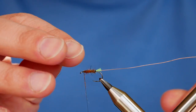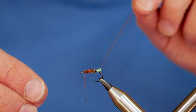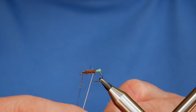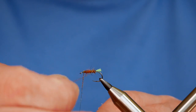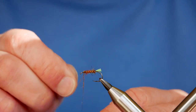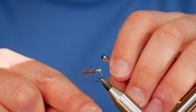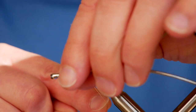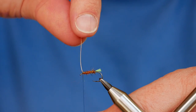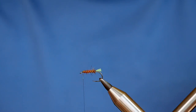I've run my body up and left about an eighth of an inch behind the eye of the hook. I'm now going to grab my rib and bring it in the opposite direction to the way my body went down. This makes it stand out a little bit from the dubbing and also secures that dubbing in even more. Keeping tension on your thread, just come around and remove your excess rib.